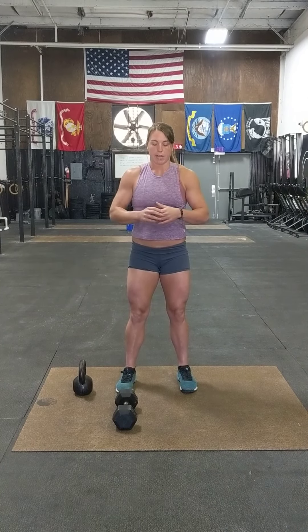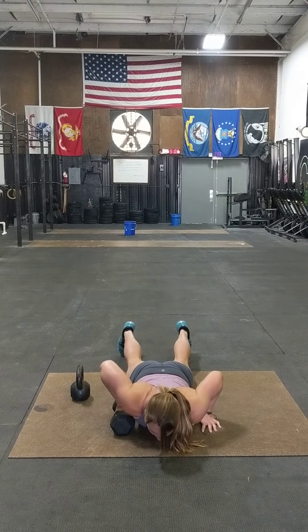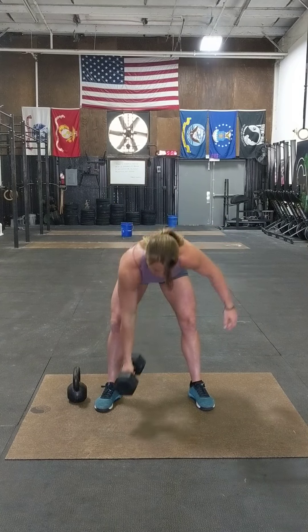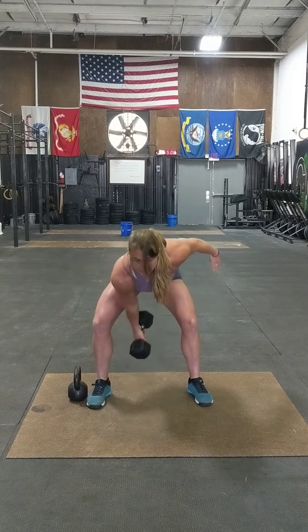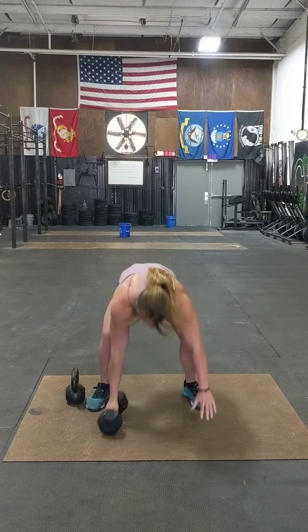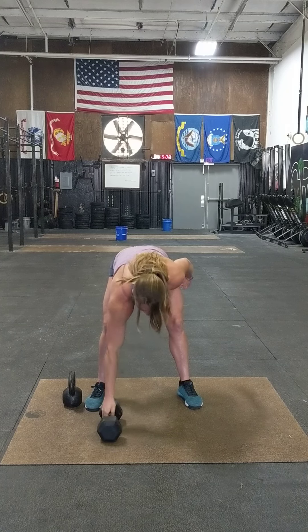If our weight is really heavy and we can't do the double press or the press part, one of the scaling options is going to be: do a burpee on your dumbbell or kettlebell, jump up, and then instead of doing a snatch, do a power clean. You could also bring it through your legs and do a swing to a power clean, or just go straight from the floor into a power clean position.